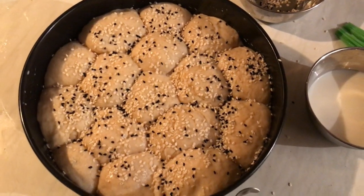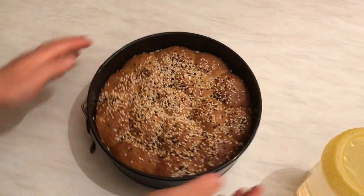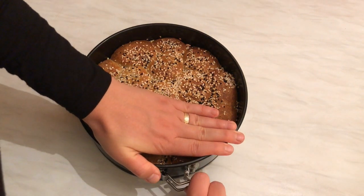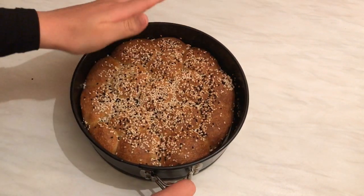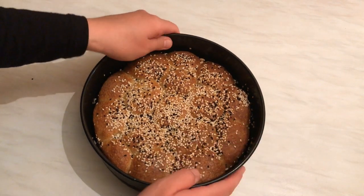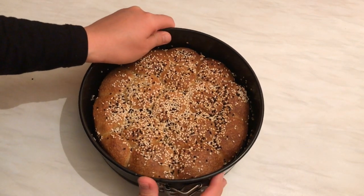I'm going to bake it in the oven now. This is after 20 minutes in the oven — I'm going to take off the tray. It's still a little bit hot!